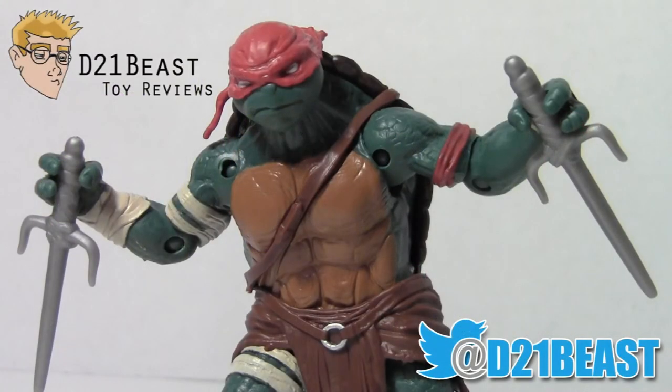Thanks so much for watching this review. If you liked what you saw, please feel free to rate, share, and subscribe. Also be sure to hit me up on Twitter at D21Beast. Thanks for watching, and cowabunga!